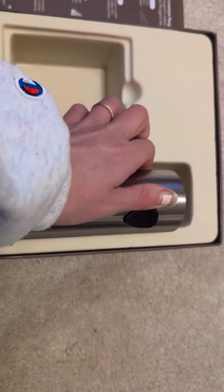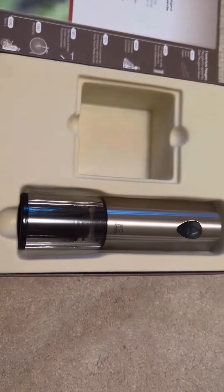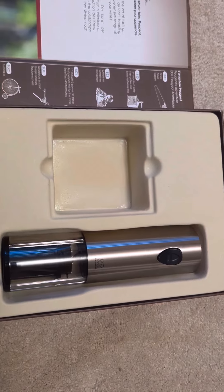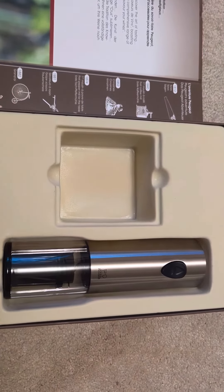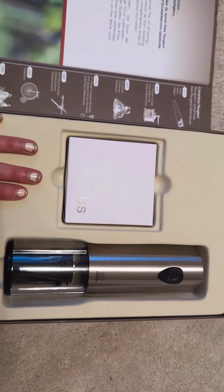So if anyone is a huge wine lover or has a huge wine lover in their family, this is going to be something that you want to have. It's very modern and sleek, which is another reason why I really like these Peugeot Elis wine openers. They make great gifts.